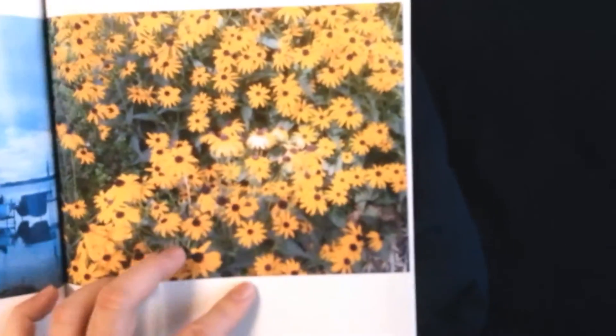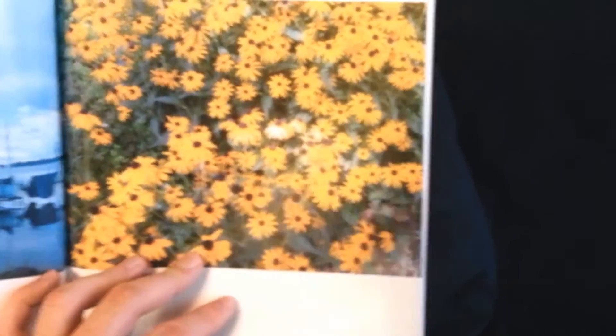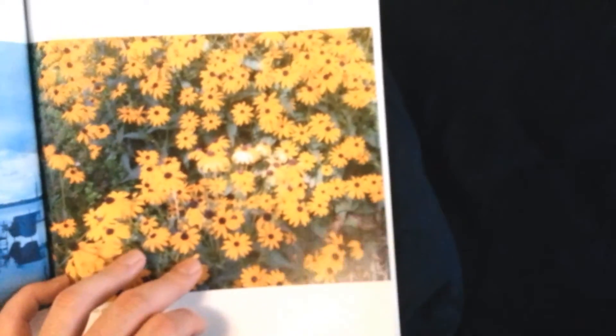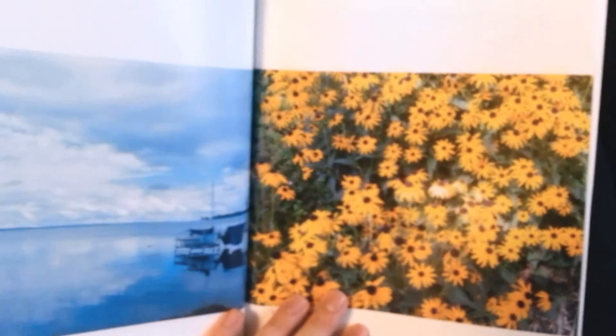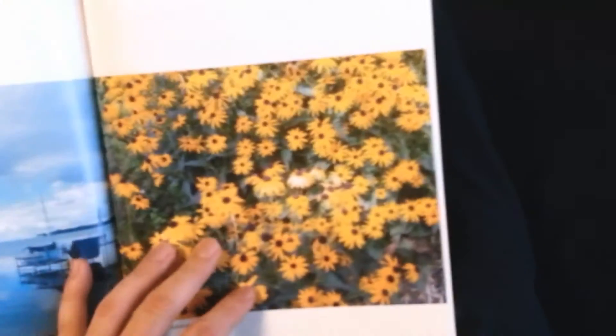So as long as you have at least five megapixels and you convert it to 600 DPI, it should be more than sufficient. And there you have it — high quality.